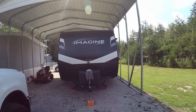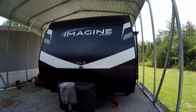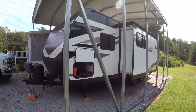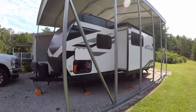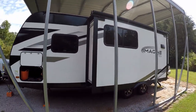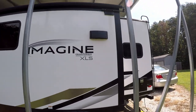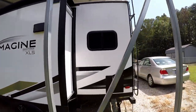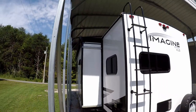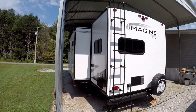This is the Imagine Grand Design XLS 22 MLE. Let me give you a side profile — we'll start with the outside. It's a really quite beautiful RV. Its total presence on the road is about 25 feet. It's got one slide, as you can see here. It's a little dirty right now but it'll get cleaned. This is the back profile, and you've got the ladder that goes up to the roof.